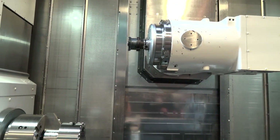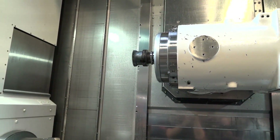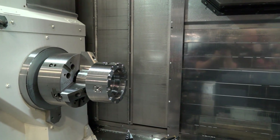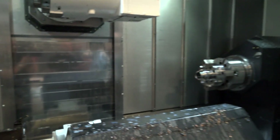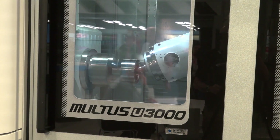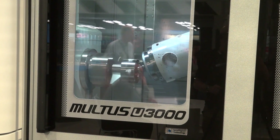The first question is about gear skiving — how do you go about programming it? Is it easy? Yes, it's very easy. It's a case of rotating the spindles synchronously at high RPMs, and then it's essentially like a turning cycle, so you do a number of passes in the Y-axis and complete a gear at the end of it.